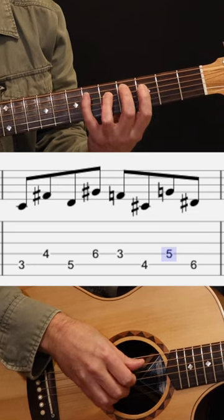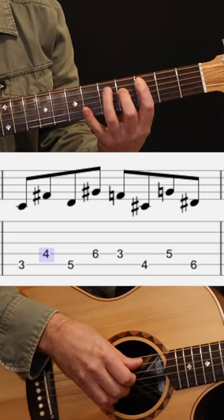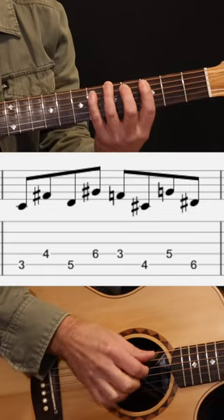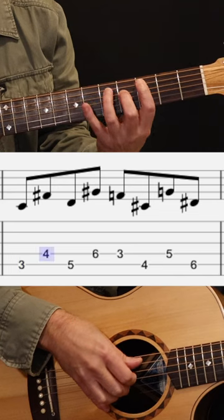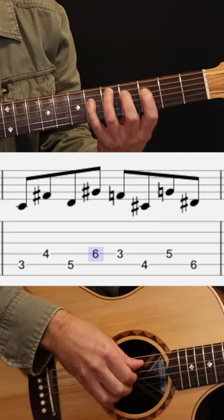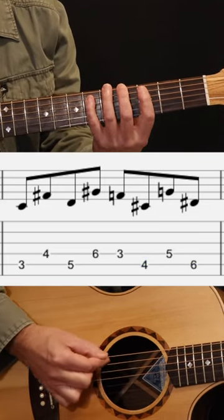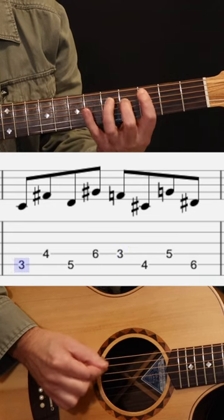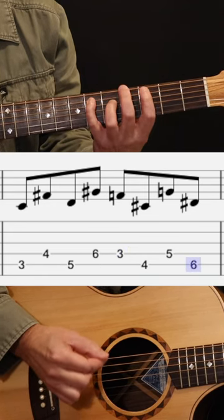If you're playing with your fingers, the pattern is: thumb, finger, thumb, finger, finger, thumb, finger, thumb, thumb, finger, thumb, finger, finger, thumb, finger, thumb, finger, thumb. If you're playing with a pick, you're going: down, up, down, up, up, down, up, down, up, down, up, up, down, up, down. Take that pattern and move it all around the neck to get your fingers playing differently.